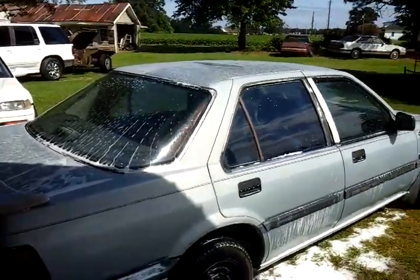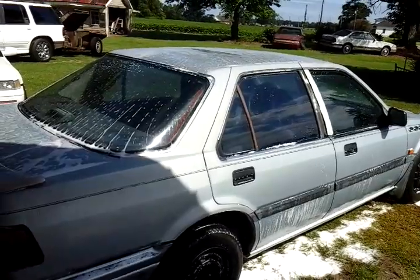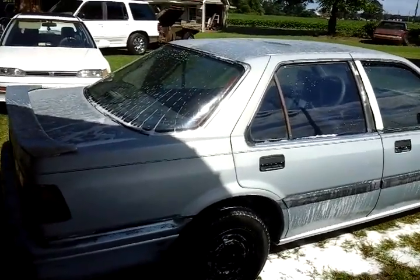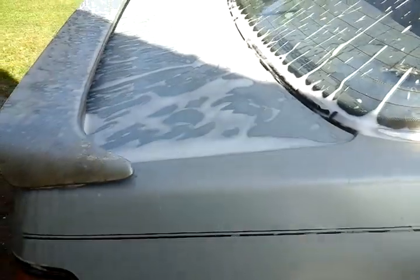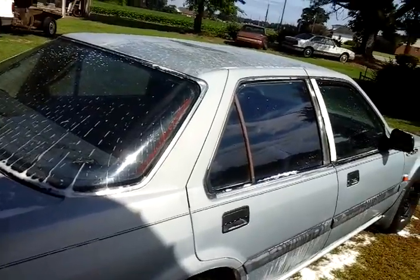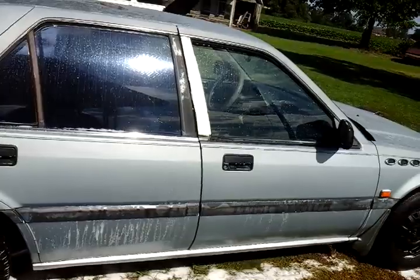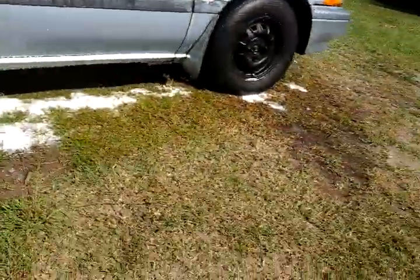What's up guys, I'm back again with a quick video. I'm going to show y'all what a 1,450 watt pressure washer can do with maintenance car washing. I'm going to show you guys that you don't need a whole lot of PSI when you're using a pressure washer. I'm about to show you how strong it is — it doesn't even have to be that strong to detail cars.